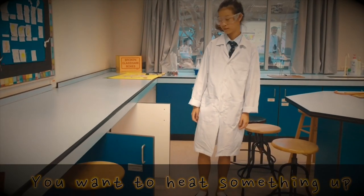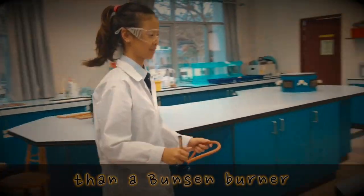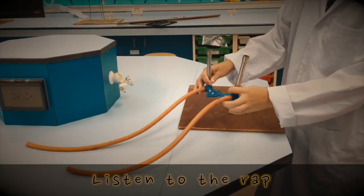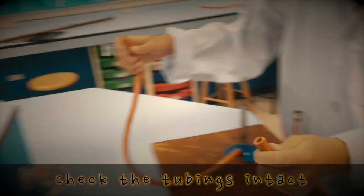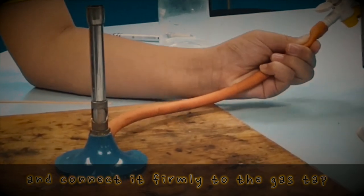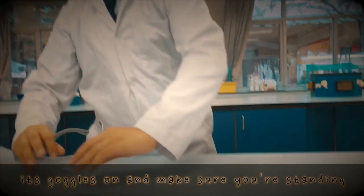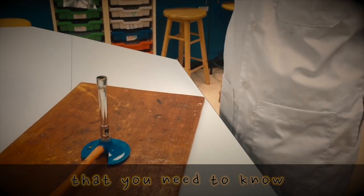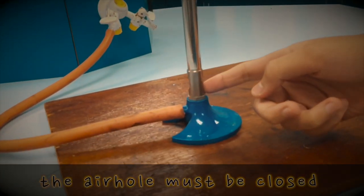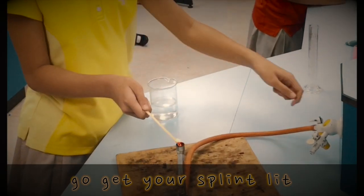You wanna heat something up? Then look no further than a Bunsen burner. For some important points, listen to the rap: put it on a heatproof mat, check the tube is intact, and connect it firmly to the gas tap. And unless you want reprimanding, it's goggles on and make sure you're standing. To start, the air hole must be closed, so twist that collar round a little bit, go and get your splint lit.